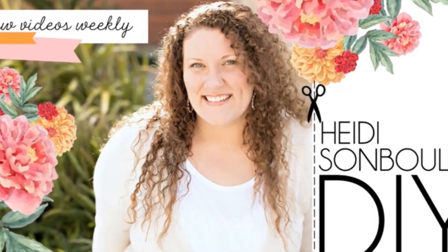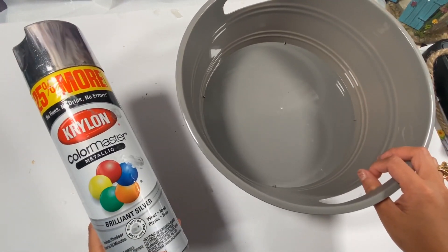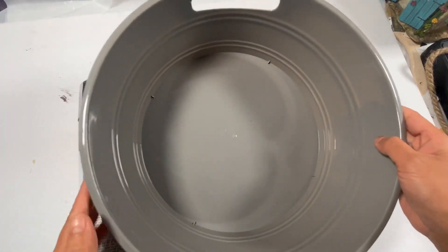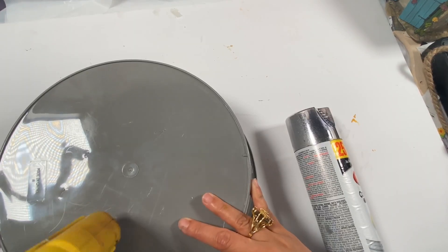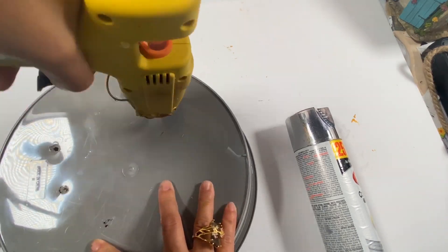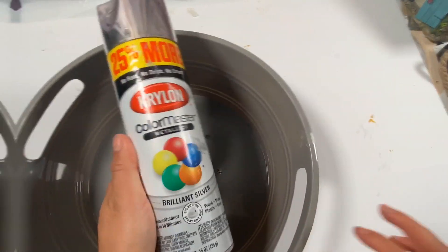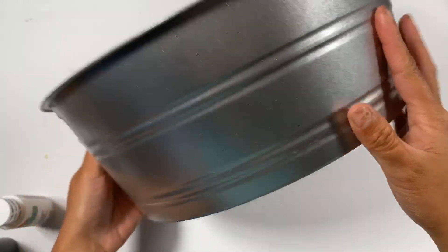Let's proceed to DIY number three. I grabbed this handy tub at Dollar Tree, and I also have this silver spray paint that I got from Walmart. First, I poked some holes at the bottom part of the tub, and then I went outside to spray paint it with the silver spray paint.